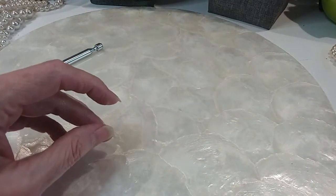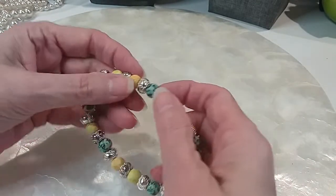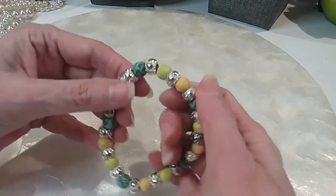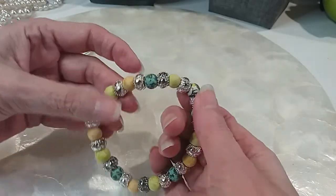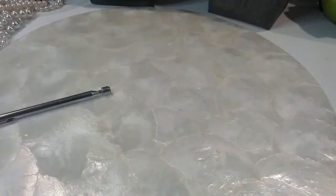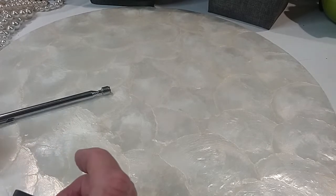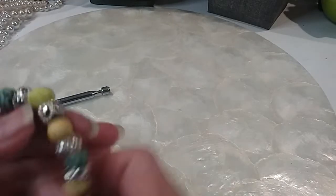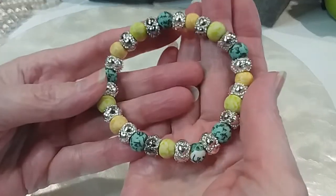Vintage, very beautiful. It has a little stretch to it. These are clay beads with little spacer beads with hearts, silver tone. They're not magnetic — they are copper based. This is really pretty. It just rolls right on. We'll do that one for three dollars.